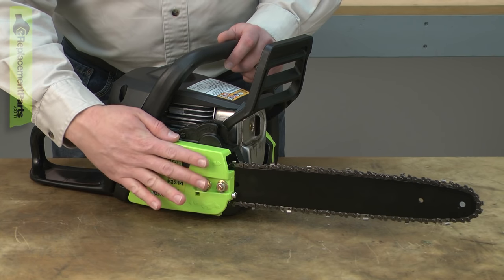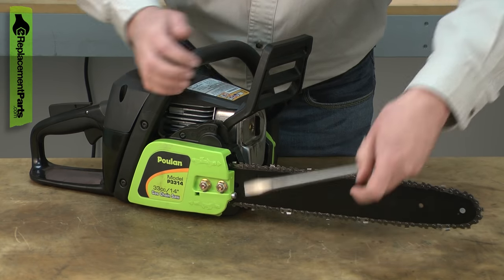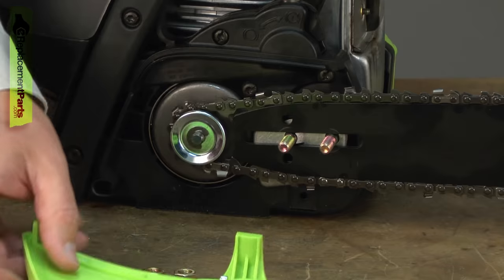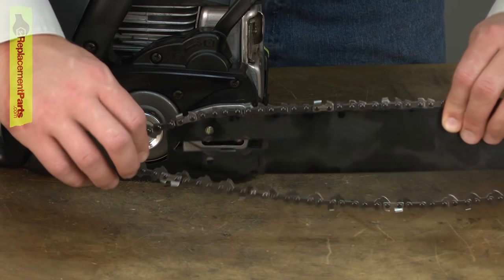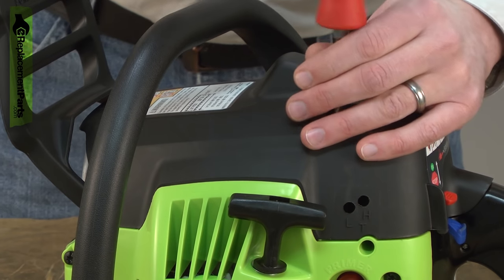I'll begin by removing the side cover, the chain, and the bar. Now remove the top cover — it's held in place with three screws.